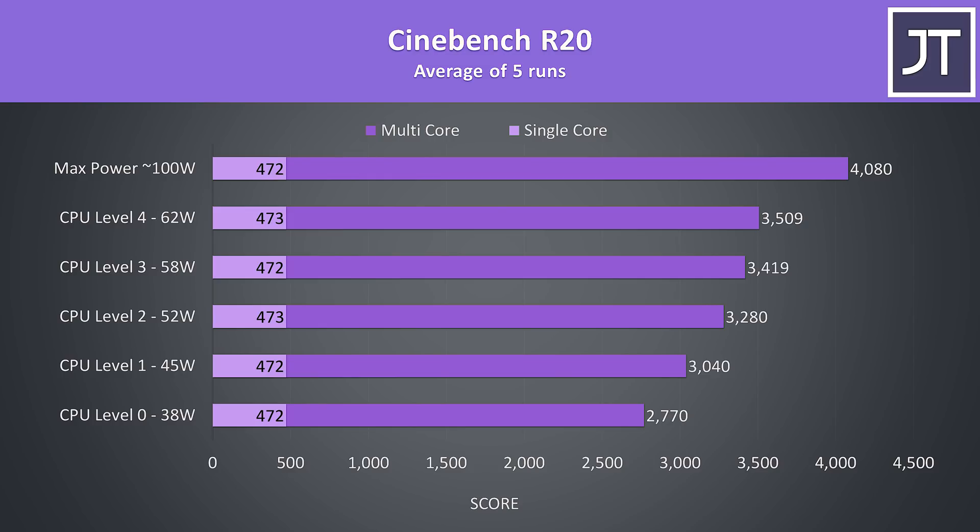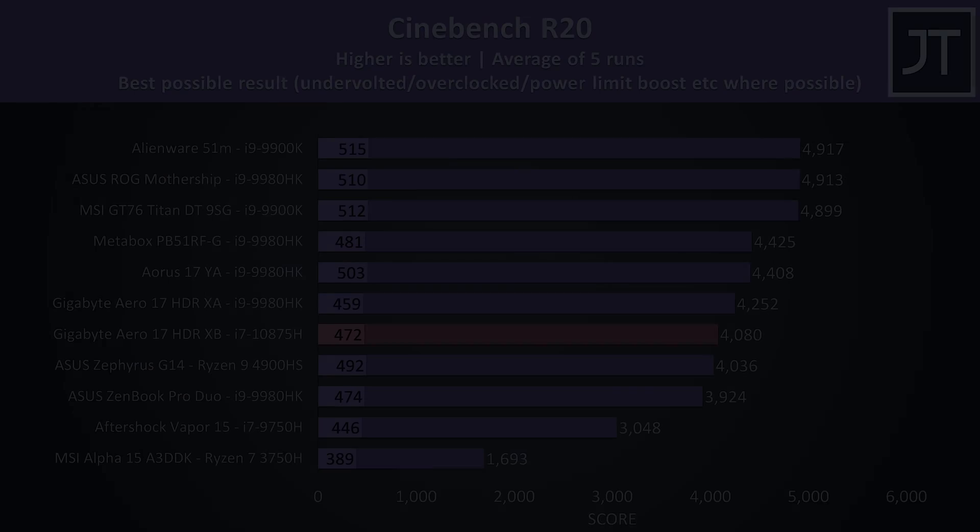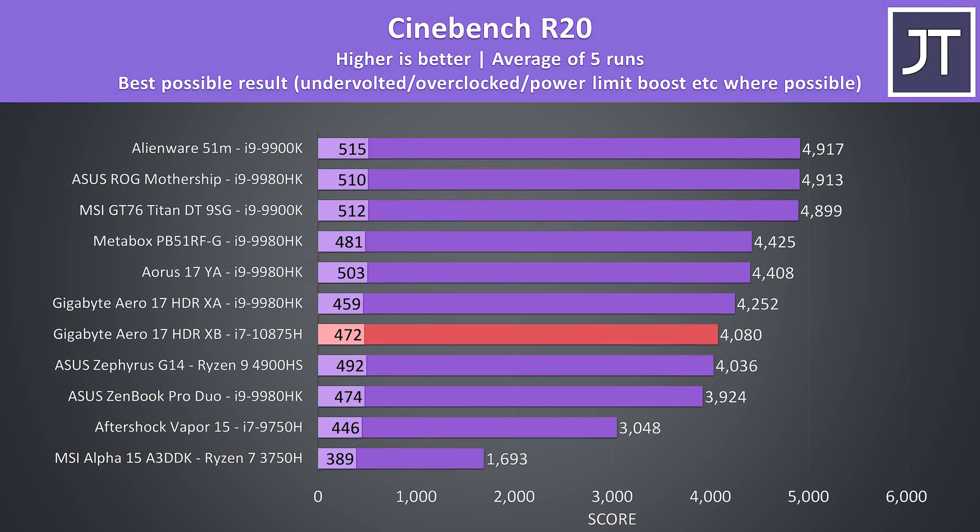Here are some Cinebench results to give you an idea of CPU only performance when the GPU is idle. Like the results we just looked at, it was possible to get a nice performance improvement by manually boosting the power limit with Intel XTU. The Aero 17 is just a little higher than the G14 with 4900HS in multicore but behind in single core. The multicore speed is also not quite as good compared to the i9-9980HK in the last gen Aero 17, but that costs about 10% more.